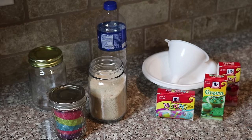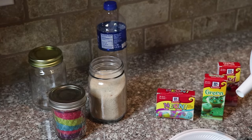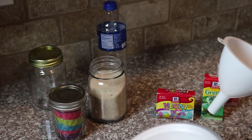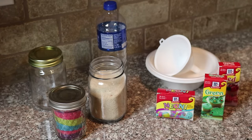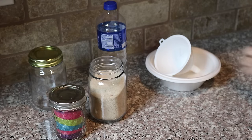You also want some bowls. I like these because I can just throw them away, but any kind of bowl is fine. And you need a funnel, or you can take some paper and make a funnel out of the paper. So let's get started with making our sand — cloud sand. It's really, really easy.